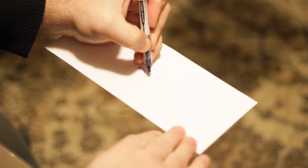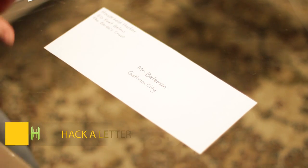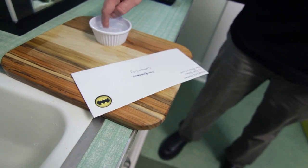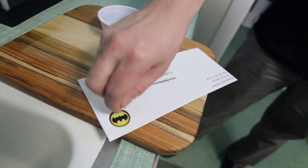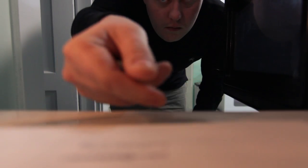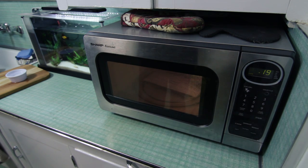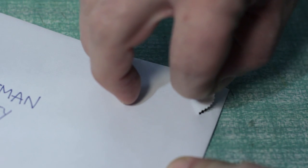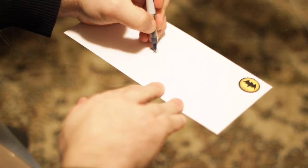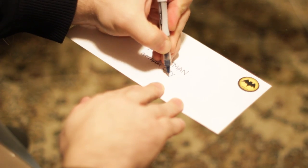Have you ever accidentally addressed a letter wrong? Perhaps you're writing your favorite superhero but you accidentally got their name wrong after you put the stamp on. No problem — just grab the envelope and dab a few drops of water directly under the stamp. Place the envelope in the microwave and nuke it for 20 seconds. When it's done, you can easily peel the stamp off with just a bit of prying and place that stamp right back on. Then you're free to address the new envelope so that it will arrive at its destination safe and securely.